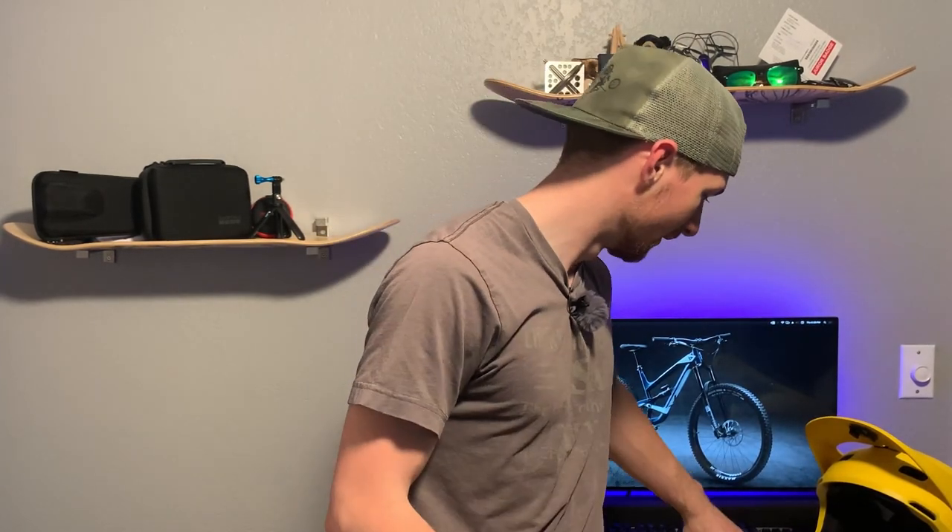Now you probably own a GoPro of some sort — if you own a Hero 5, a Hero 6, 7, 8, or maybe even an older GoPro like the original Hero, let me talk about how to safely mount this to a helmet.